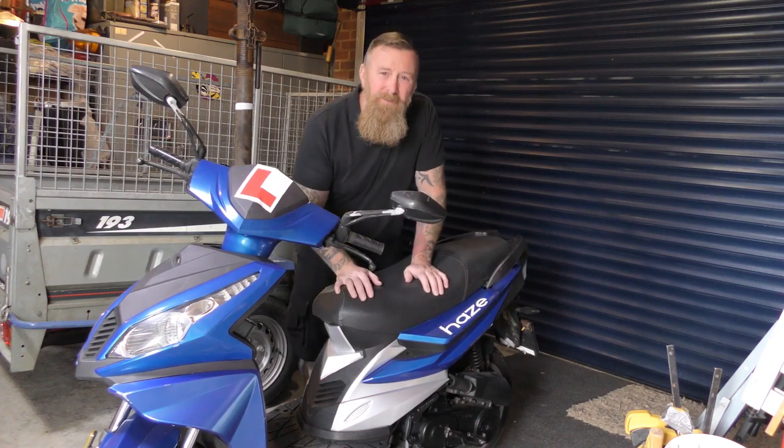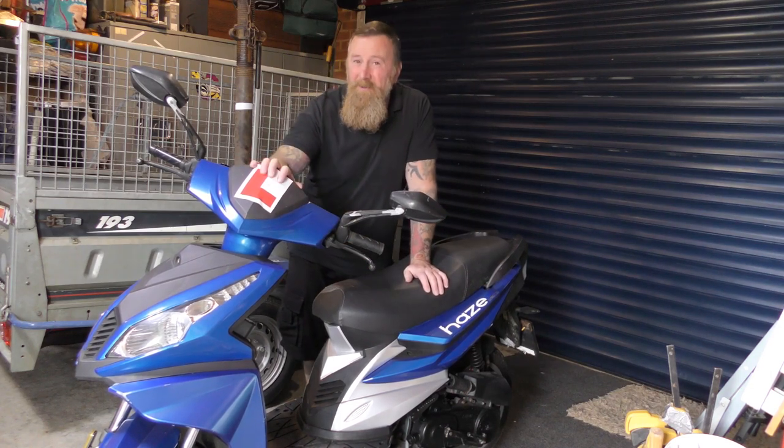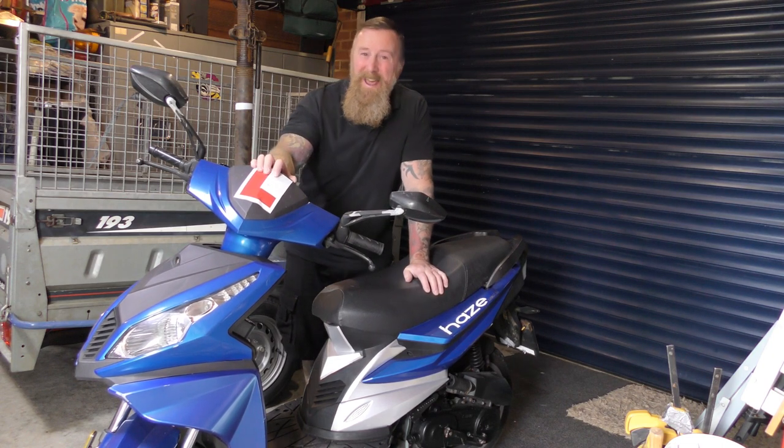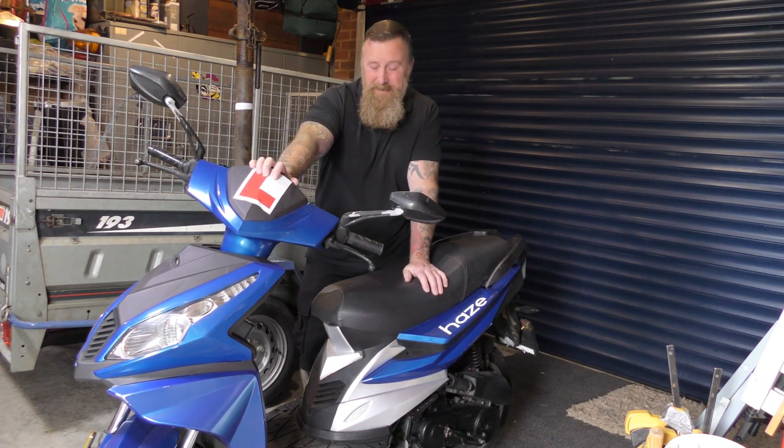Hi, Mark Savage here and welcome to my channel. I know on first glimpse it looks like a speed fight, but it is not. It is called a Herald Hayes 50cc. Now, originally I thought this was like Malaysian, Indonesian, Chinese sort of manufactured.